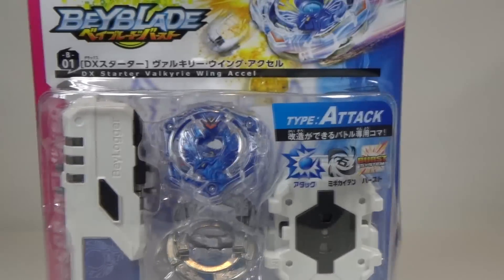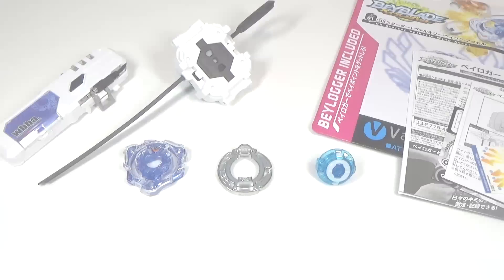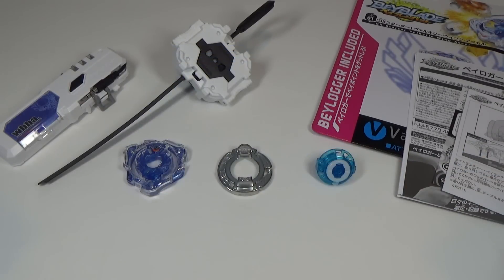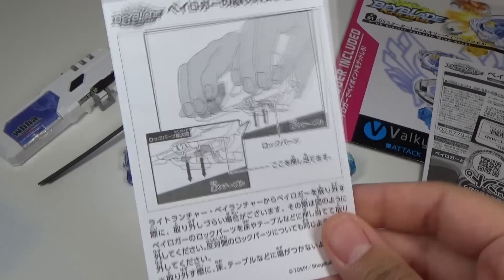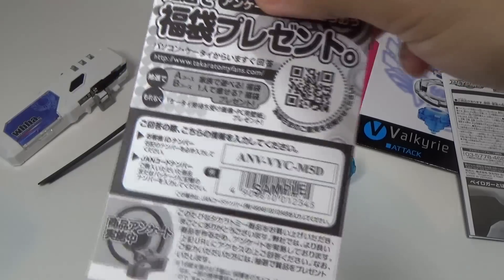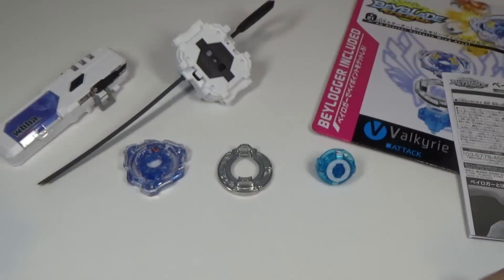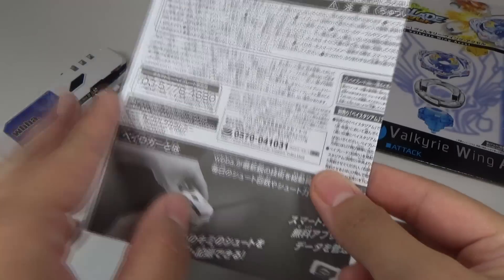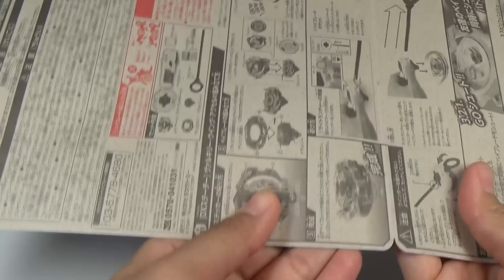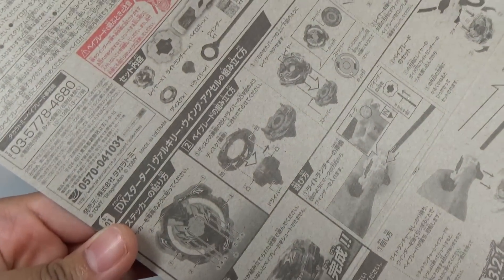So that's about it for the packaging — let's get to unboxing. Here is everything out of the packaging: your sticker sheet, instructions on how to remove your Beylogger from the launcher, a QR code, and instructions on how to use your Beylogger. On the back part of the packaging you can open it up and it shows you the instructions for your Beyblade — how to put it together, stickers, and all that stuff.